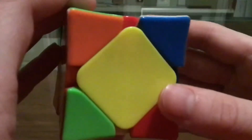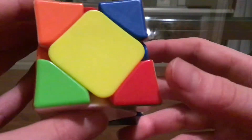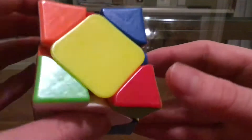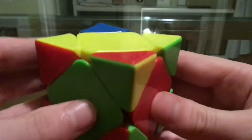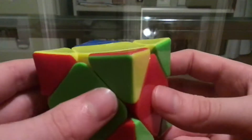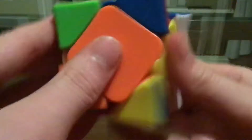And then the last scramble. Okay, so this is four moves, so that's pretty good. How I'm going to finger trick this is move this over — and actually I'd probably do it like this. And I have this peanut plus Z-perm, which I do like this.